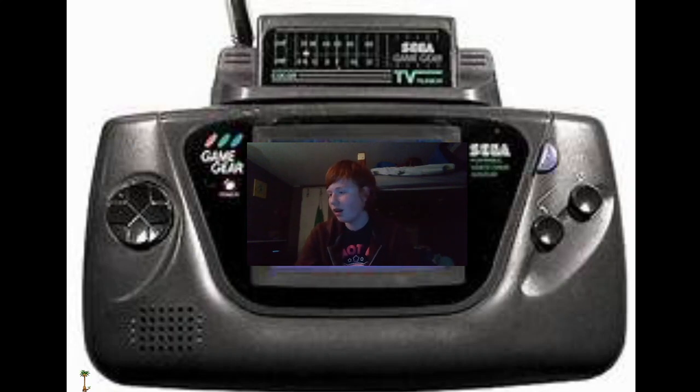RetroBit — I have watched some reviews of RetroBit in the past and they seem like a pretty good company. It seems like they've been producing these kind of controllers for a while, and I could be wrong, but it seems like this is the latest model. It definitely seems worth it, though I couldn't get it to work at first because I didn't really know what I was doing.